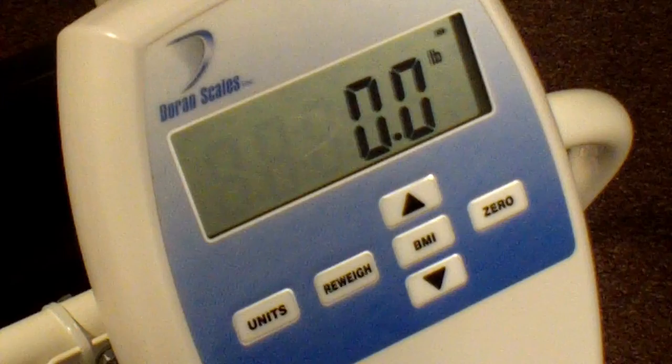The padded armrests fold up to allow patients to slide onto the scale from the bed or a wheelchair, and can be folded back down for the patient's safety. The weight results and BMI calculations are displayed on the scale's one-inch tall LCD display, with the indicator mounted on a swivel bracket at the rear of the chair.